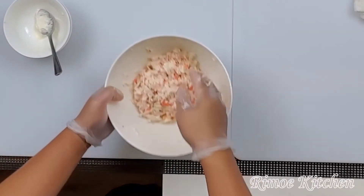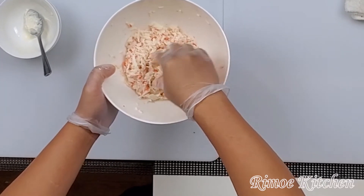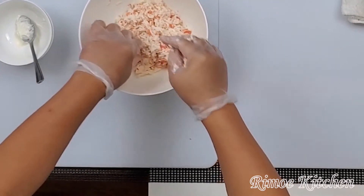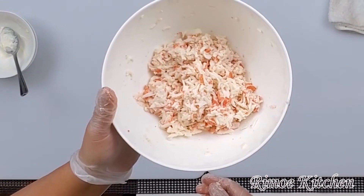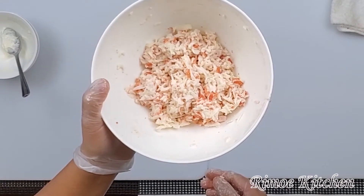Okay, ready! The result looks like this. That's good for the California, Royal, and Rainbow roll.